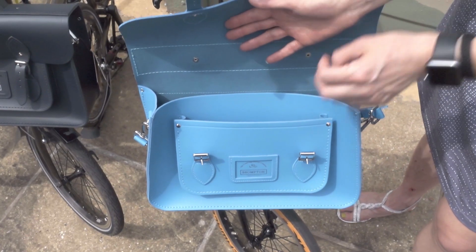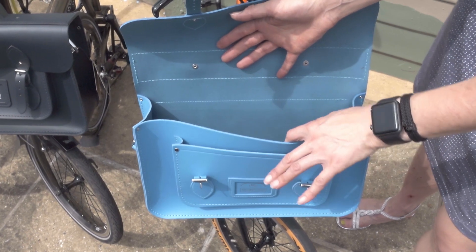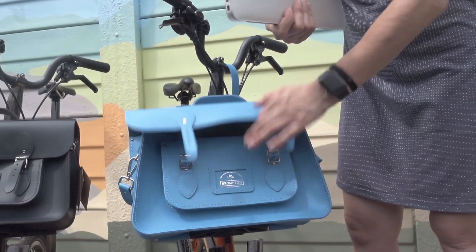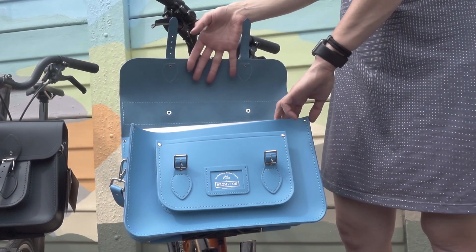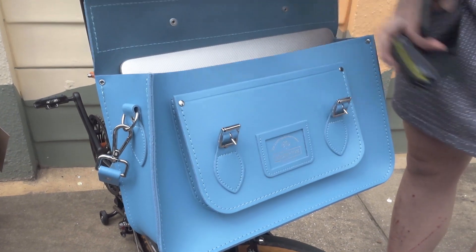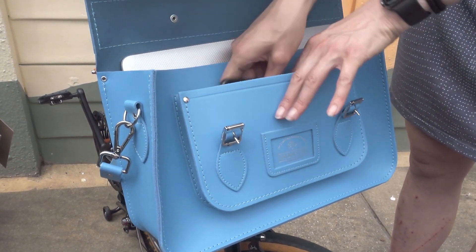Inside the bag there's a nice small pocket on the front and a larger pocket at the back. The big pocket is big enough for a 13-inch MacBook, leaving plenty of extra space. The front pocket is perfectly sized for your wallet and phone.